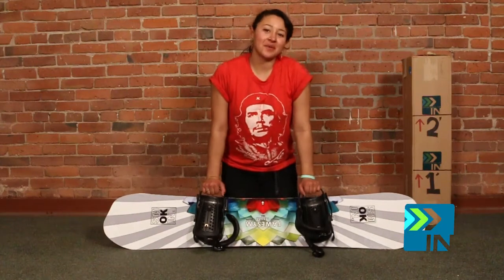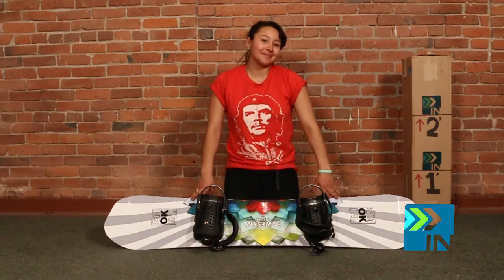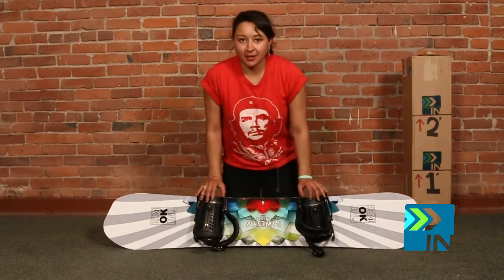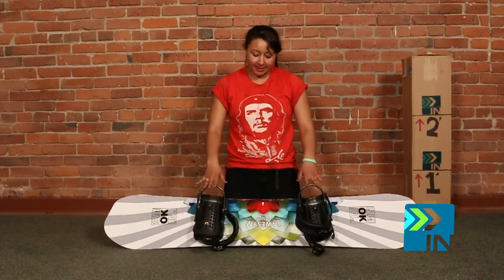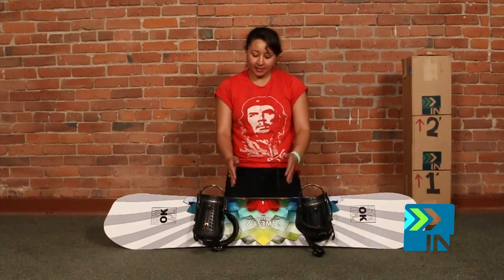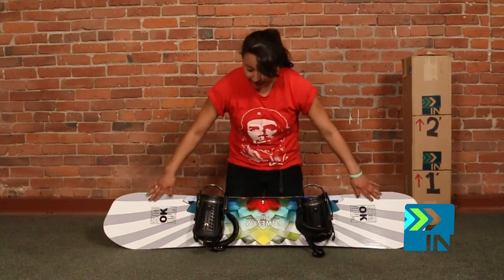My name is Chella here with Board Insiders. The board we got here is the Smokin' Fossum, which is the girls' version of the Awesome, and it's a 148 CTX. What we got here is reverse between the feet and camber out to the contact points.